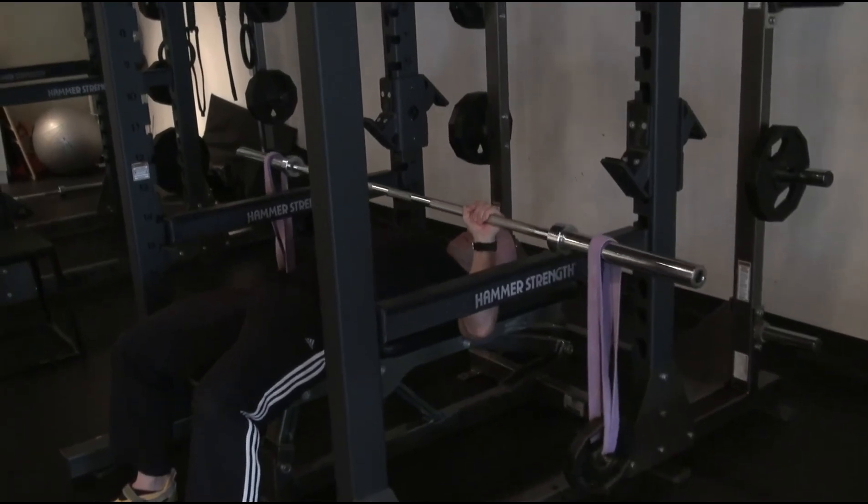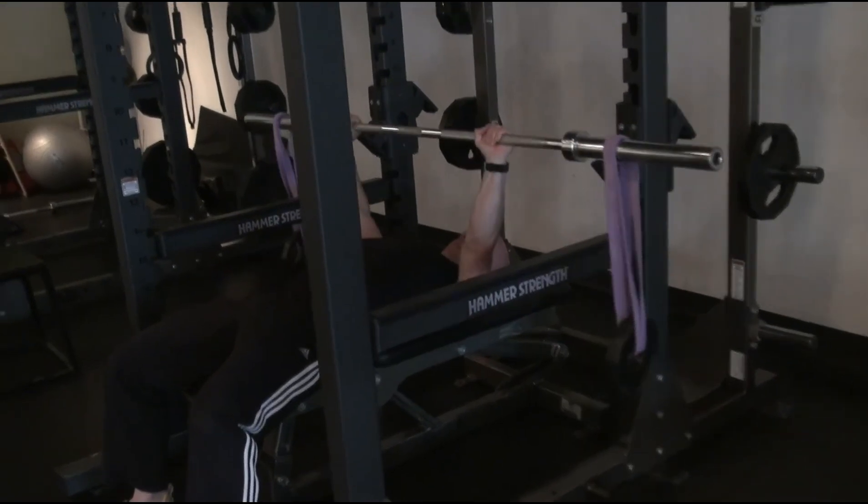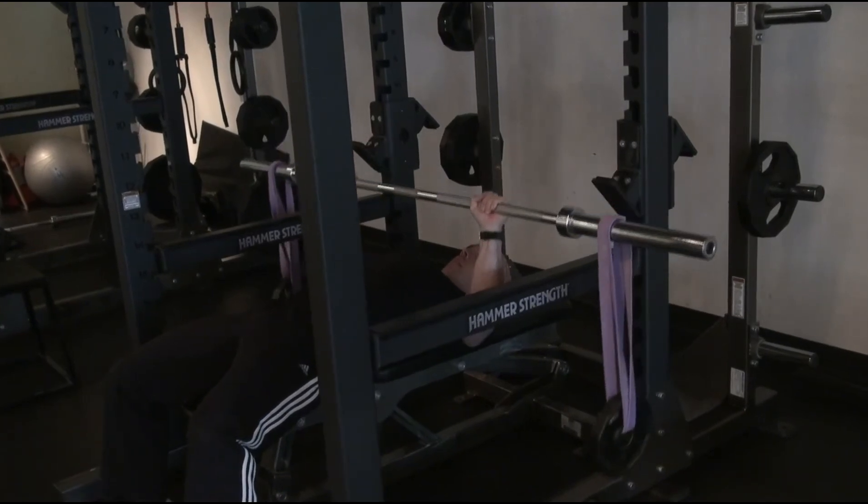Bar off the pins, towards the feet, towards the head, center, up, towards the feet, towards the head, center, down.